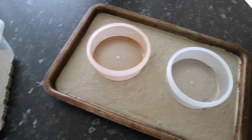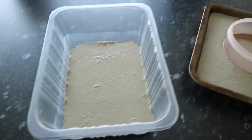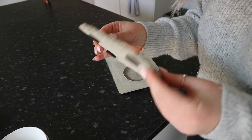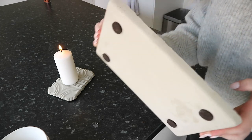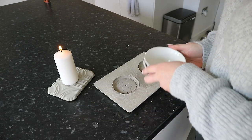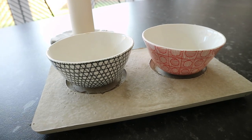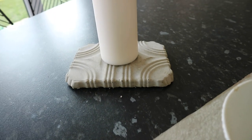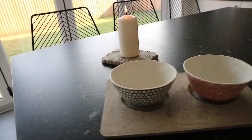I left both of them to set overnight — I'm not sure exactly how long they're meant to set but that was enough time. The next day I popped them out of the moulds and put little felt chair feet covers on the bottom. The tray was perfect to put a candle on, and this is Rocky's bowl holder. The bowls aren't quite the right size — I need to get different ones to actually fit — but I'm really happy with the outcome. You can paint or spray them, but I personally like the rough concrete effect.